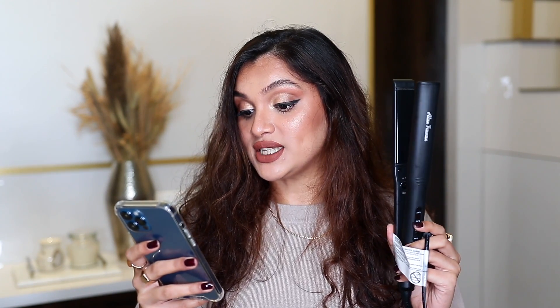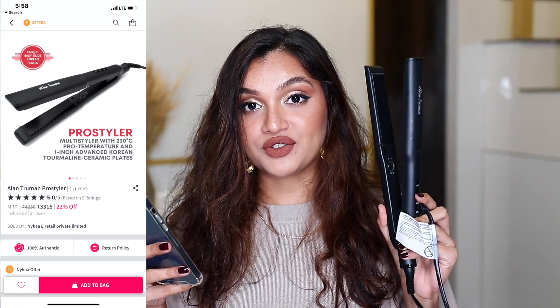It feels like a really good quality straightener and this just retails for 4,250 rupees. On offer, you get it at an even cheaper rate — right now it's actually 3,315 rupees, which is really, really affordable for a good straightener.